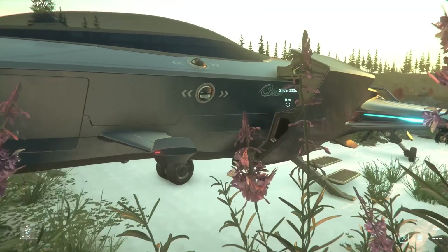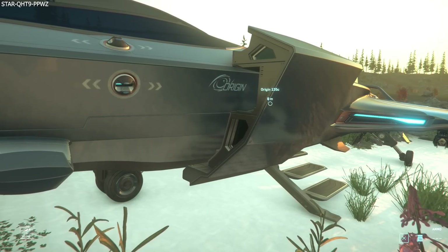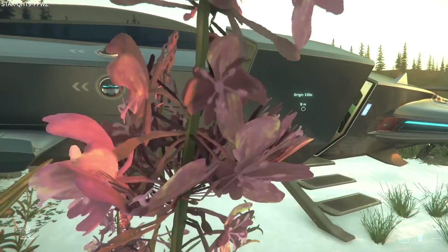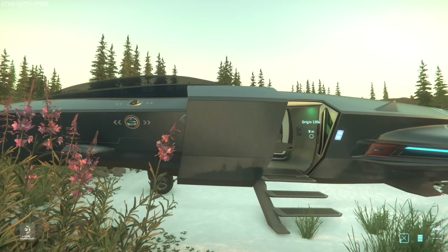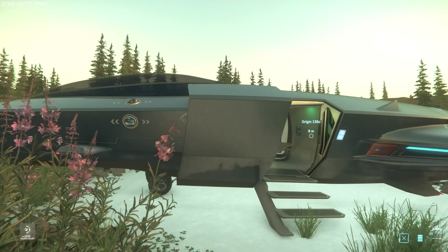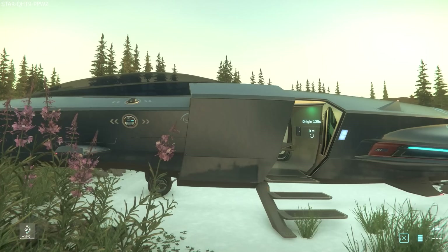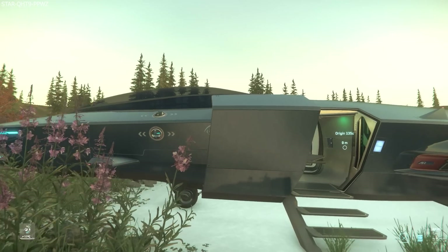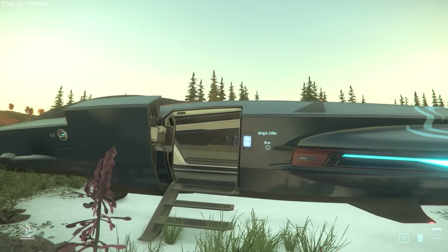This is the cargo variant, and the short description says: with a deceptive amount of storage space in its sleek, stylish frame, the Origin patented AIR system — the adaptive intake refinery I think it is — the 135C model is the obvious choice for musicians, couriers, and anyone trying to get the party started.